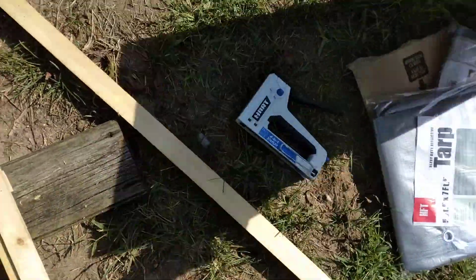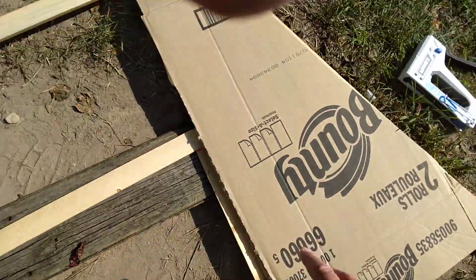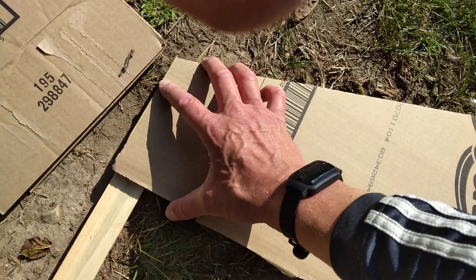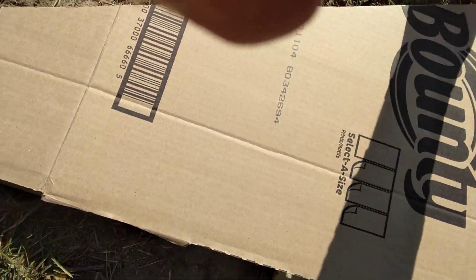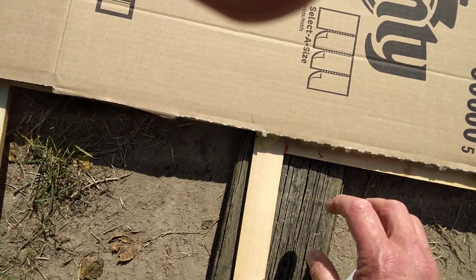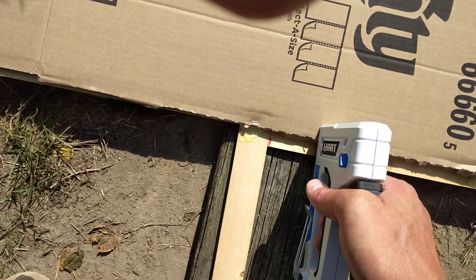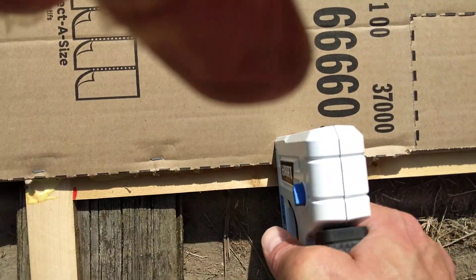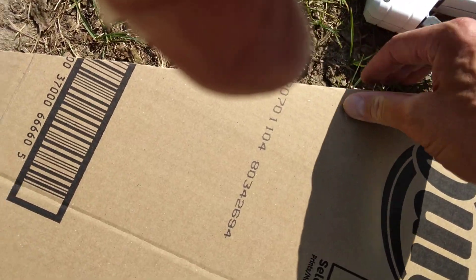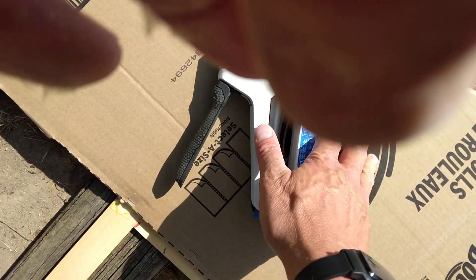This cardboard is going on the outside, and I'm stapling it down like so. Make sure there's something behind that to staple it into. This stapler works real well — that's getting stapled down.